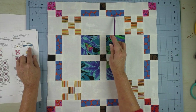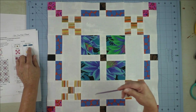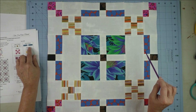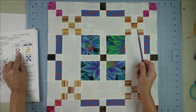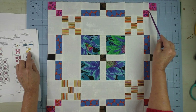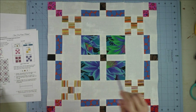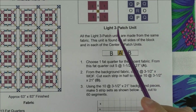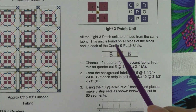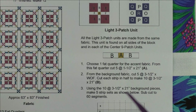The next unit is the dark three-patch unit — the dark or accent fabric is on the outside edges. There are four of these in each block, and each block has the same fabric for all four dark three-patch units. The next one is the nine-patch unit — four in the inner corners. The four-patch unit goes in the outer corners. Then the cornerstones are just another nine-patch unit. What we're going to do first is pull out the fat quarter for the light three-patch unit and cut enough background fabric to complete that unit.